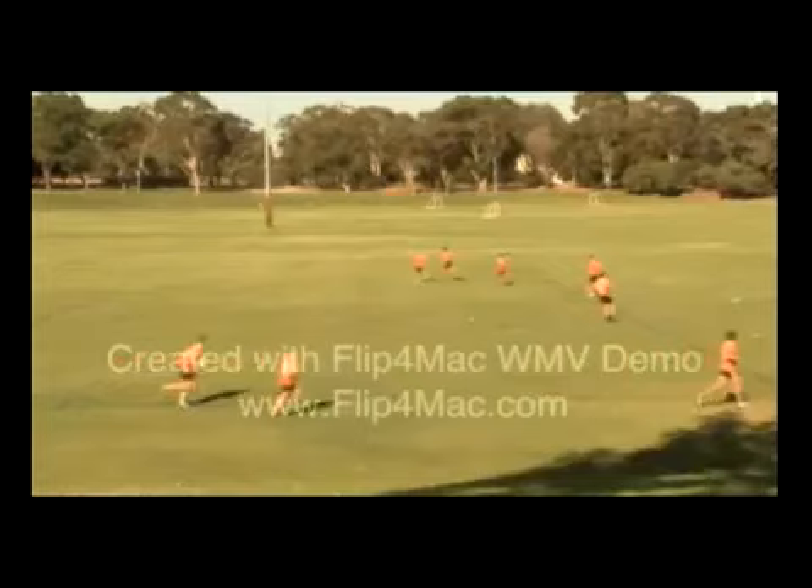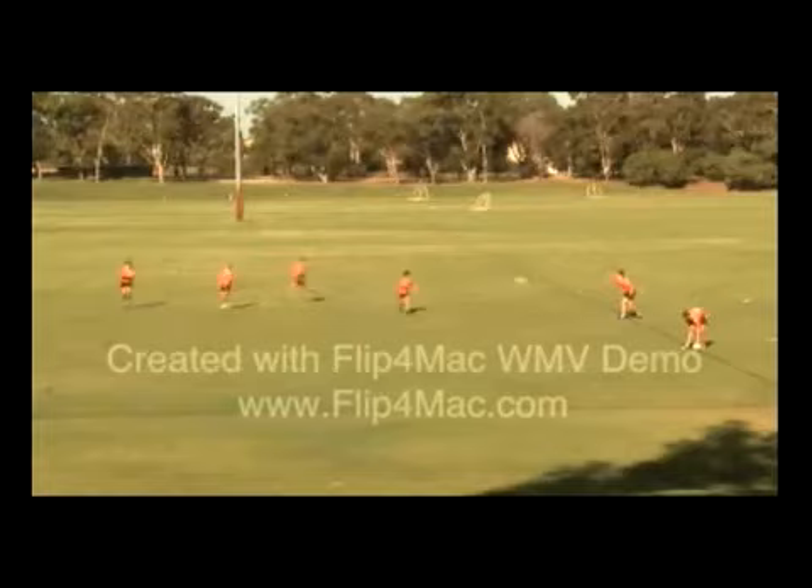Hi, I'm Matt Tink from Rugby WA. This catch and pass drill works on fitness, ball work and vision.